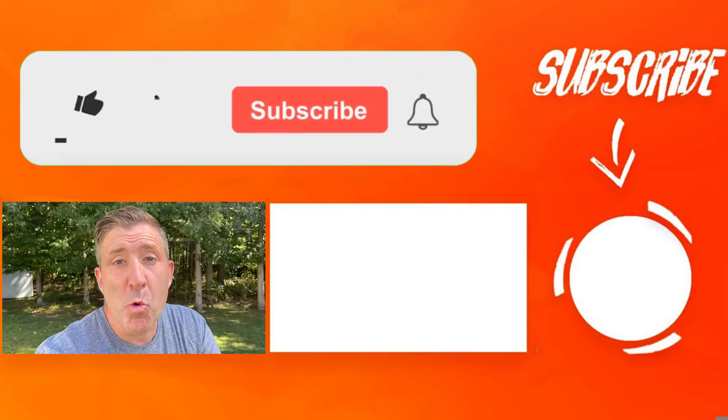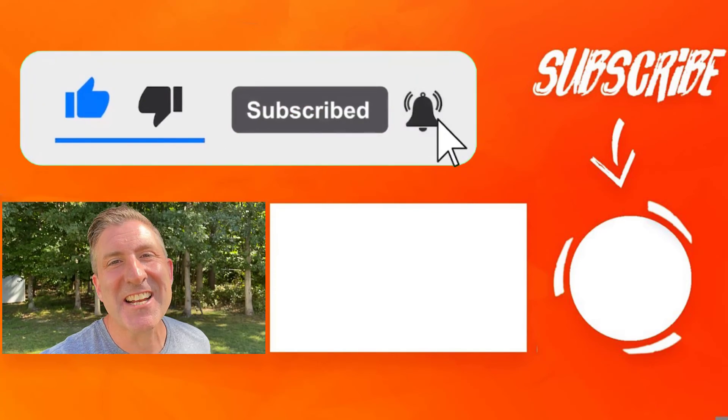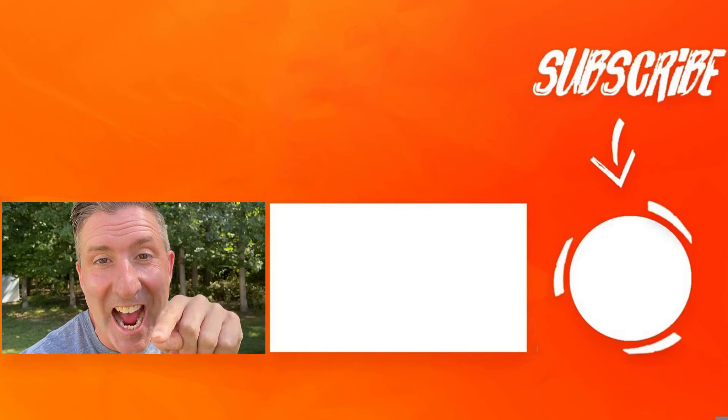I bet you want to know why the EGO leaf blower is my favorite blower. Well, the not-so-secret secret is right there — go check it out.